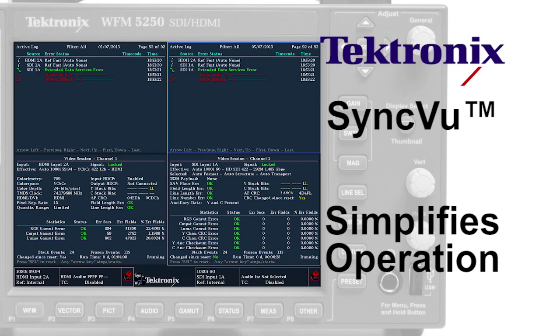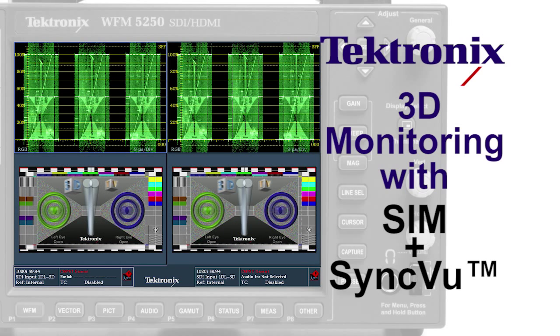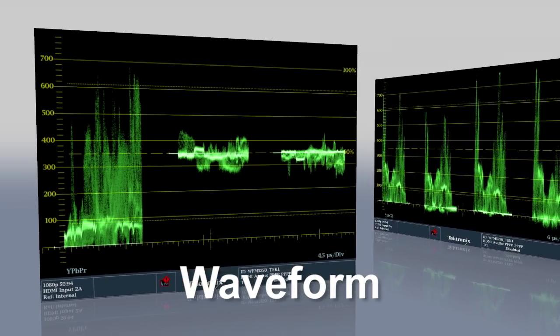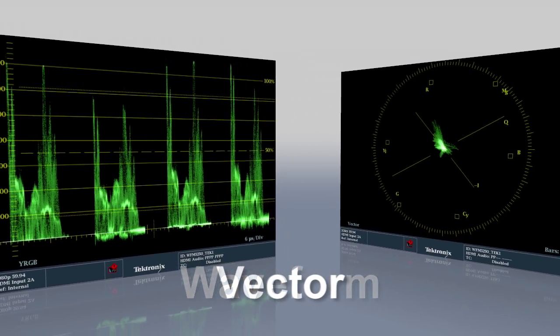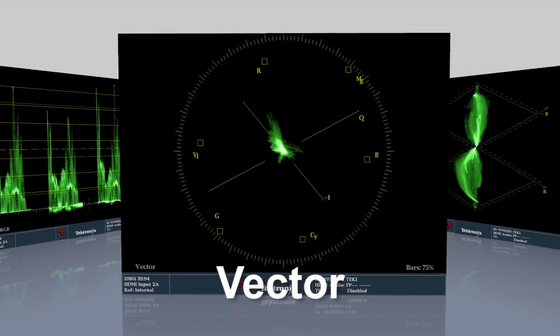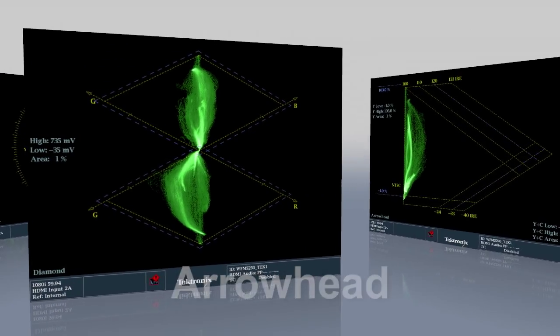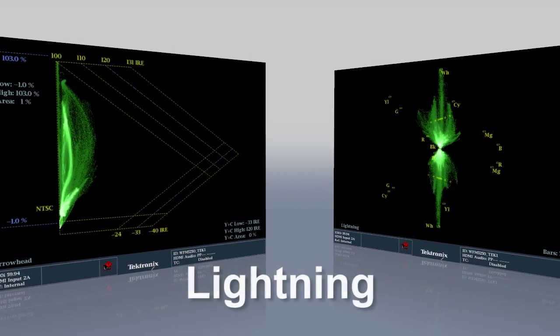This saves time in setting up the waveform monitor, and is useful for stereoscopic 3D monitoring when Option S3D is installed. There are a wide variety of measurement displays available in the 5250 series, from standard waveform and vector displays to Tektronix's proprietary displays such as Diamond, Arrowhead, and Lightning, that simplify operational adjustments.